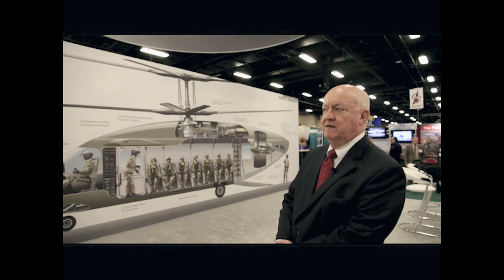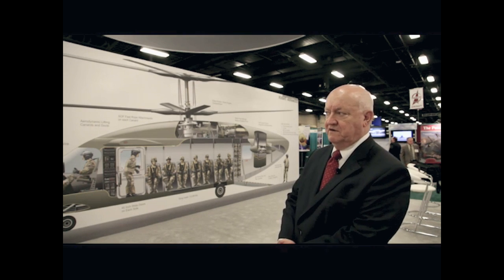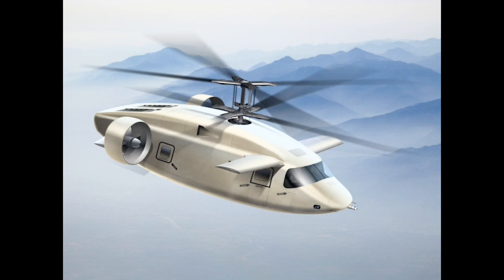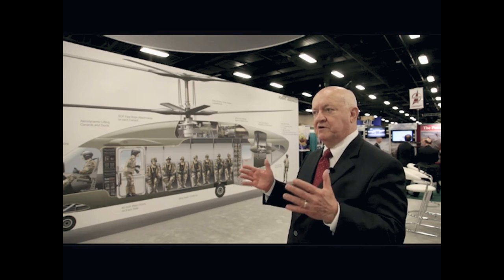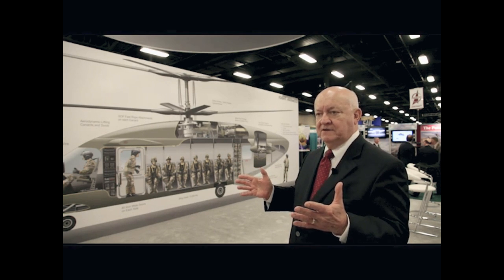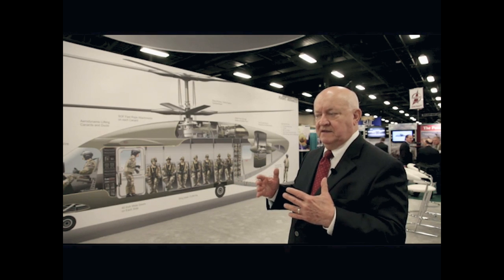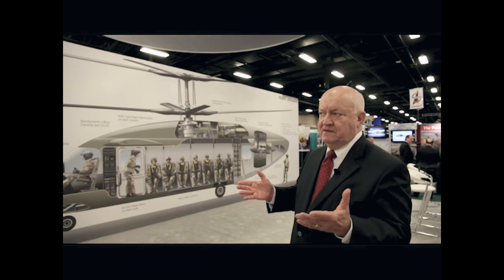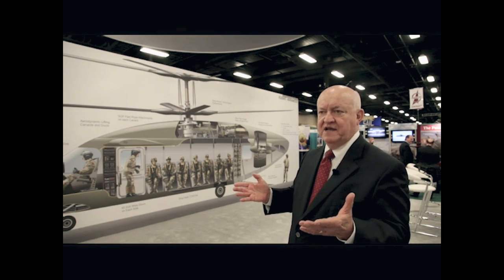The third feature of the configuration is airframe lift. When we're cruising — or dashing — at 230 knots, we're carrying half the lift, half the weight of the aircraft, on the canard and the ducts. So the rotor is, I would call it, loafing — only carrying half the weight of the aircraft and consuming about 20 to 25 percent of the power.